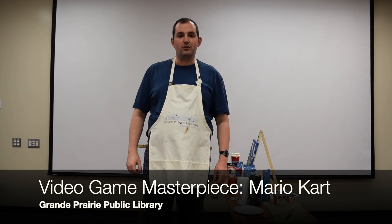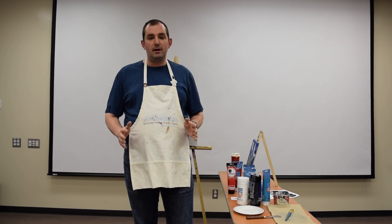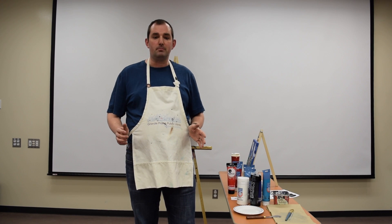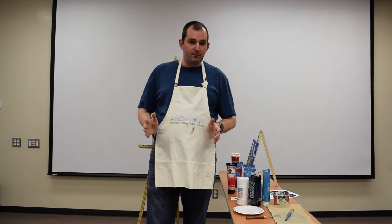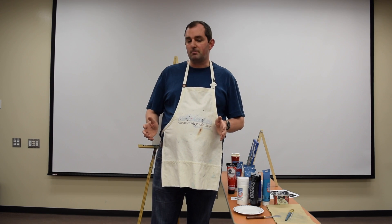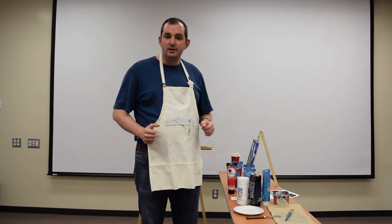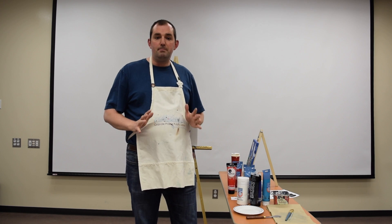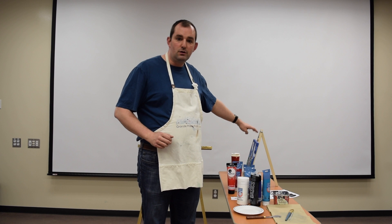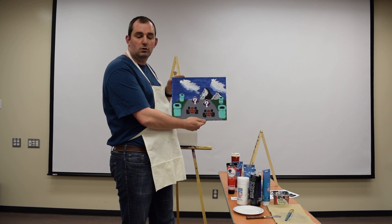Hi everyone, I'm Jacob Fair with the Grand Prairie Public Library and I'm here today to take you step-by-step through painting a video game masterpiece. I've run this program before in the library where I led a group of people through painting their own video game masterpiece and I'm happy to present it here as well. The painting we'll be doing today is one of my favorites, a painting inspired by the classic video game series Super Mario Kart, and this is what the finished painting will roughly look like.